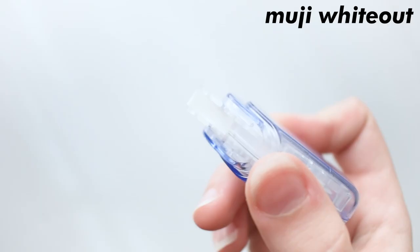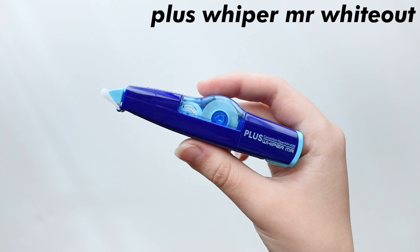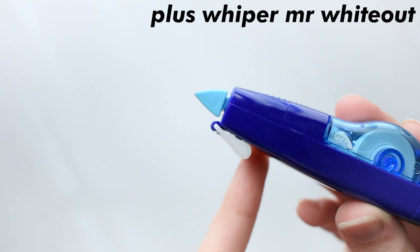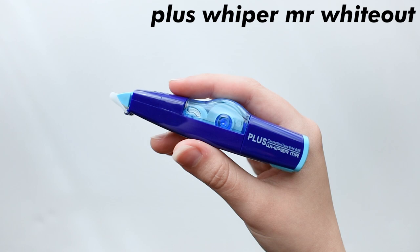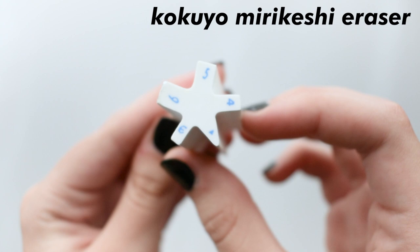Now, I only have two whiteouts right now, and this is one of them. It runs smoothly — I've never had an issue with it. This gets a 10 out of 10 because it's the only whiteout I've ever finished and it didn't break on me. This is a Plus Whiper correction tape. This thing is built well and it's made to last. It's honestly a little bit better than the Muji Correction Tape. This also gets a 10 out of 10 because it's made to last, made to not break on you, and it just runs smoothly.